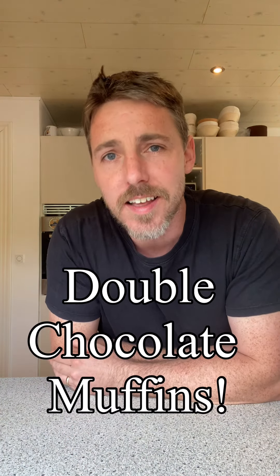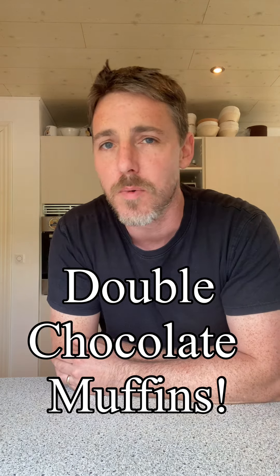Morning everybody, how's it going? Irish Baker Abroad, Chris here. Today I'm gonna do some double chocolate muffins. These are whopper delicious — they're savage, seriously, you're gonna love them. They're very quick to do, very easy. If you have the ingredients on hand you can just whip this together, into the oven, you'll be done in no time. I'm not gonna waffle on too much — let's get straight down to business.